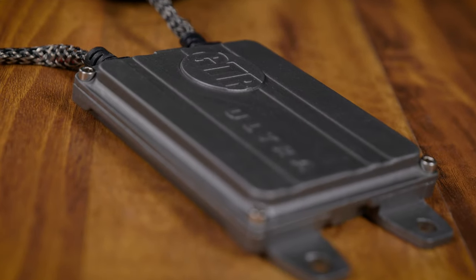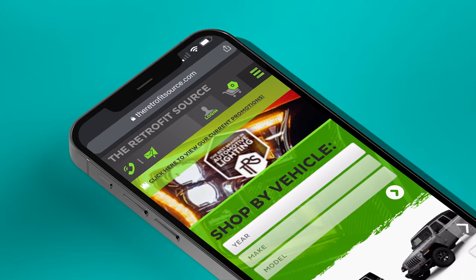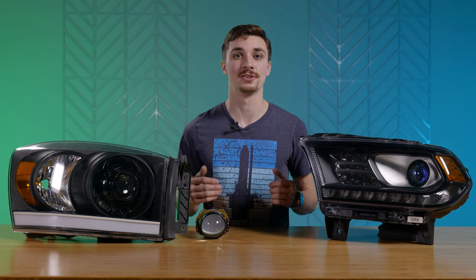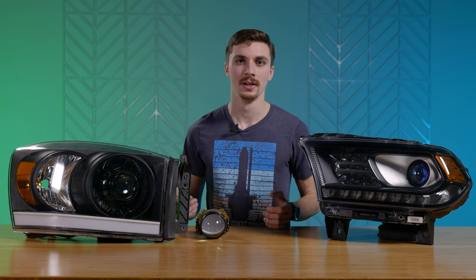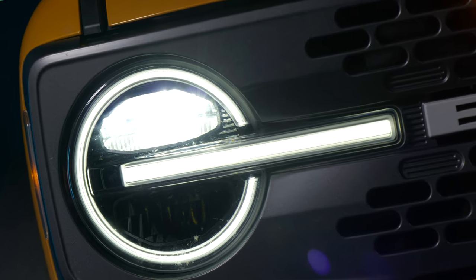For some applications you'll also be able to swap out your HID projector for an upgraded one that'll be higher output — check our site and see if we've got anything that fits yours. Unfortunately if you've got an LED projector from the factory, your options are going to be pretty limited, like with the LED reflector. There aren't any bulbs or anything you can replace there, and swapping out projectors is pretty difficult.